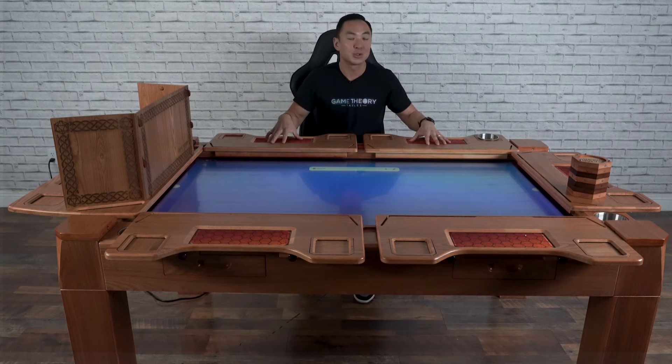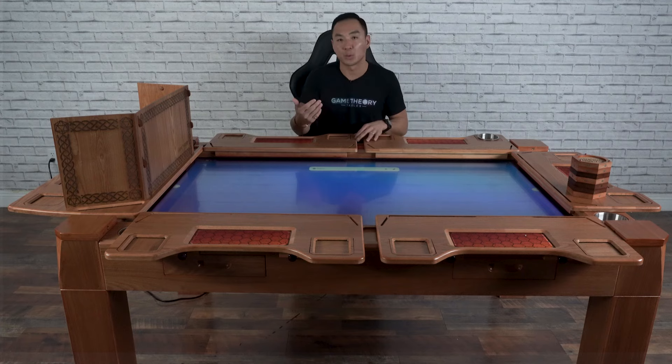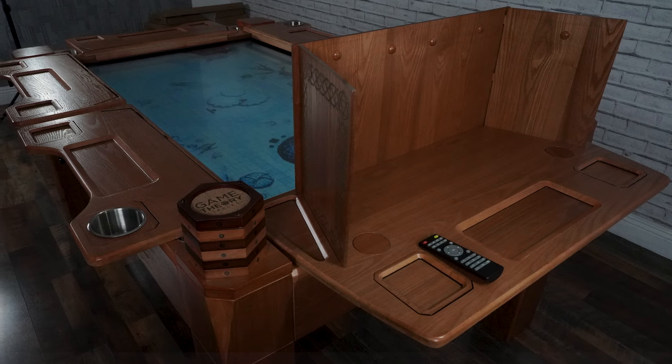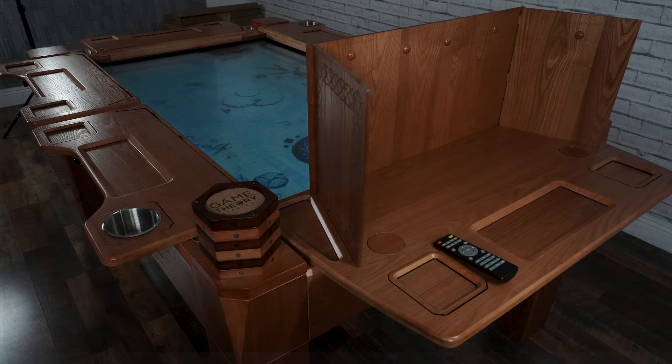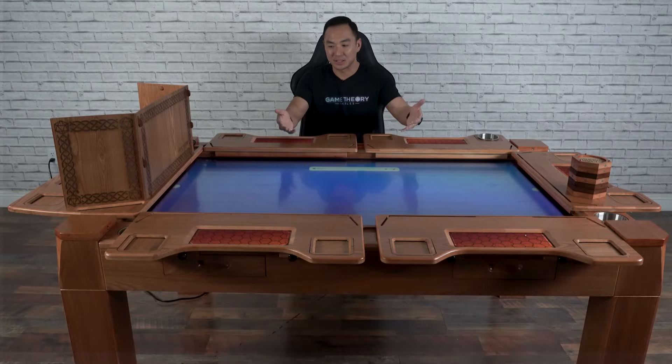From where we were to where we are today: first, the biggest thing you may notice is that these are outfitted with a lot of the accessories we developed in 2022 and 2023, including the player wing shelf, the command center, and the shield.